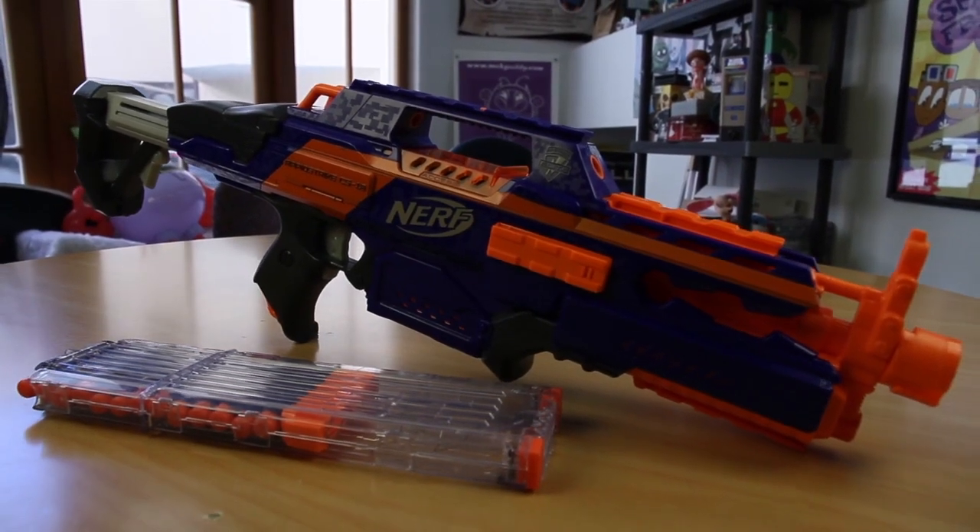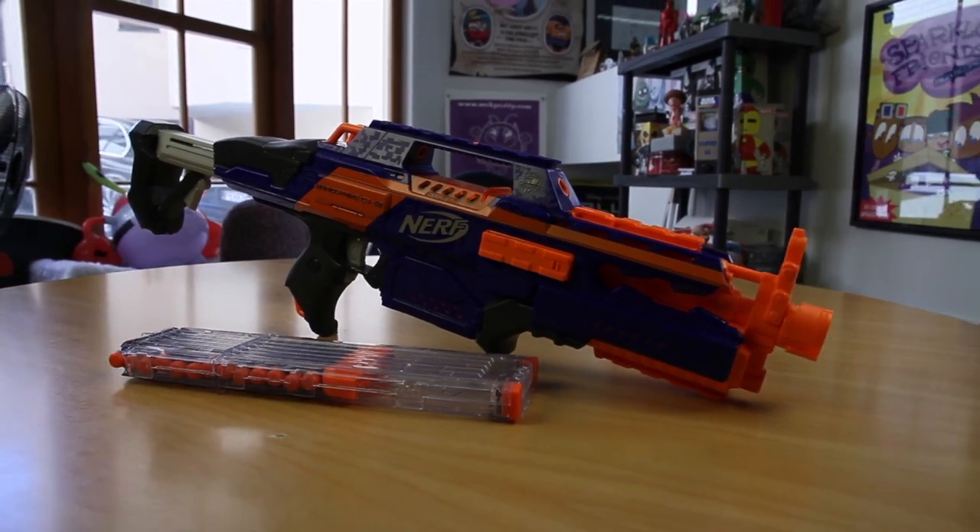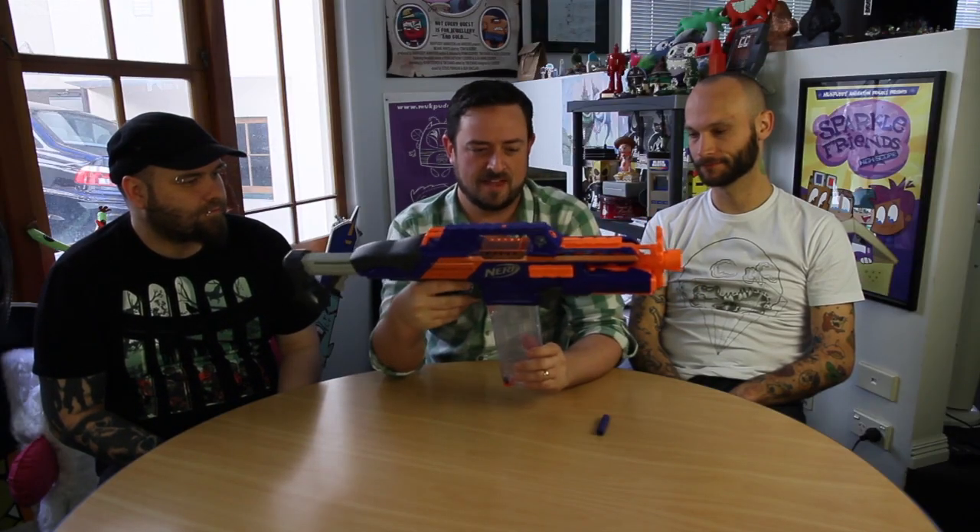That's how you do it — you go through a cartridge pretty quick. I imagine having spare cartridges to reload would be a pretty cool thing to go along with it. It's awesome — it shoots so softly. It's a gentle, gentle warfare.